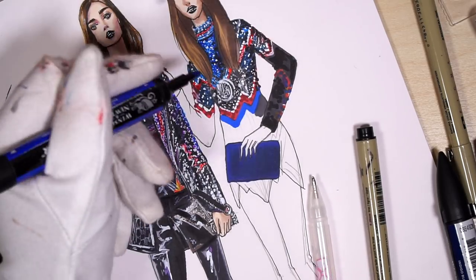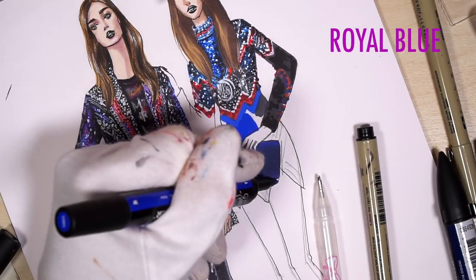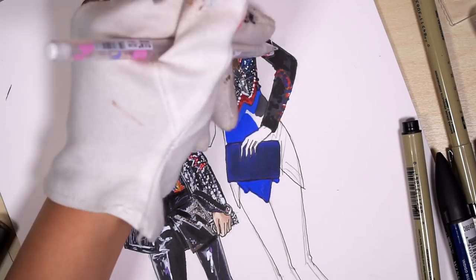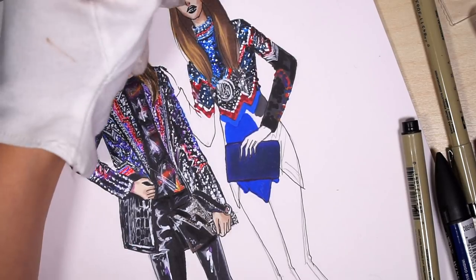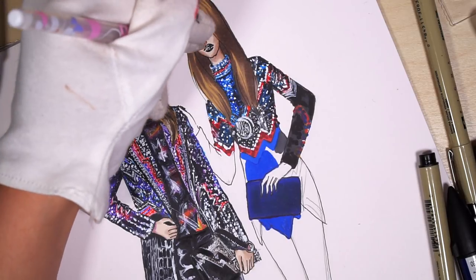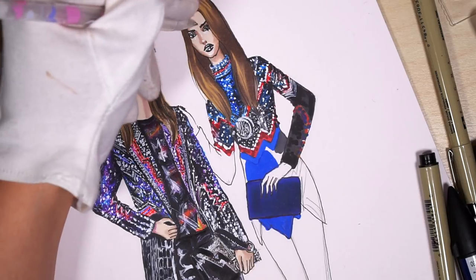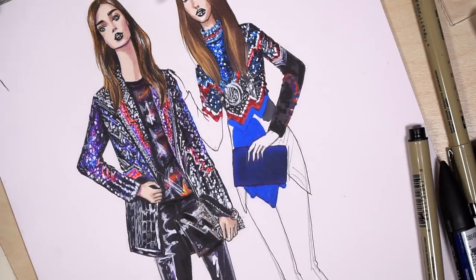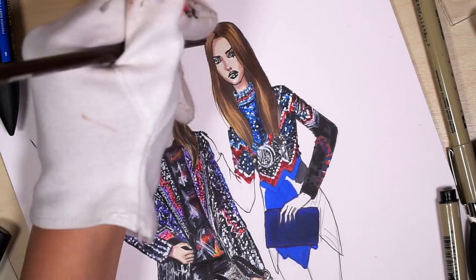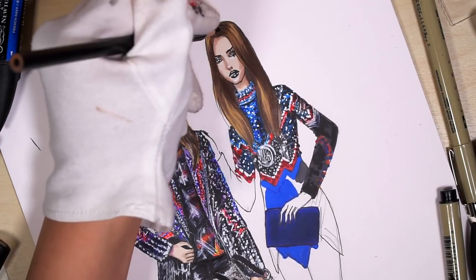With royal blue I color the lower central part and add more strokes. Let's add some highlights with white ink pen: chin, nose, near the inner corner of the eyes, and iris. With a brown pencil I show the texture of the hair, because usually with markers we show the base and then work with pencils.